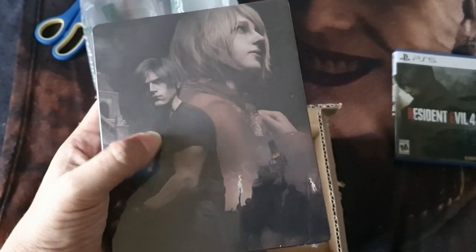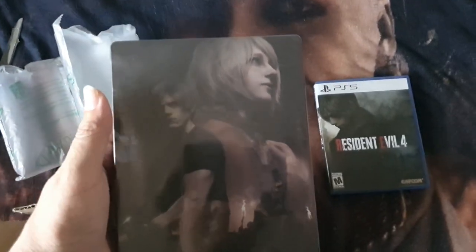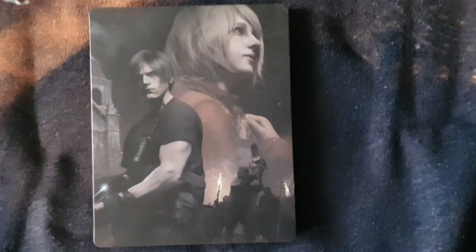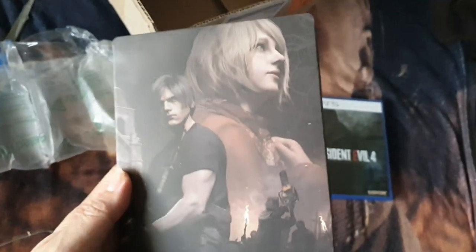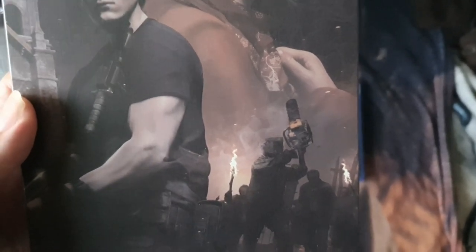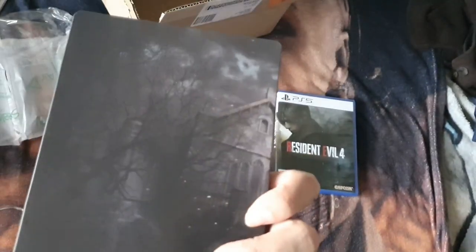So let's open it. Let me remove the plastic and show you guys. Wow, that looks epic! Look, the Ganados — the Ganados, El Salvador — and the church. I'm opening it with one hand; I don't want to scratch it.